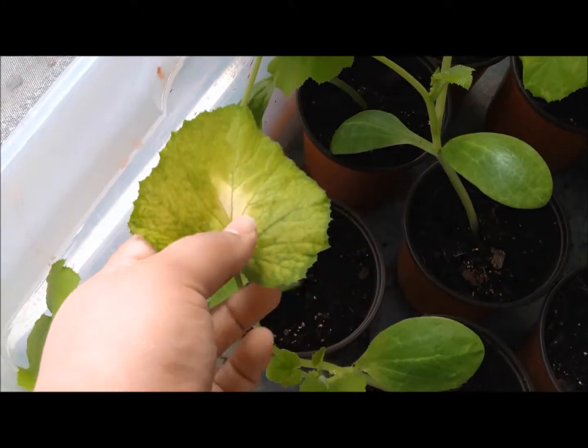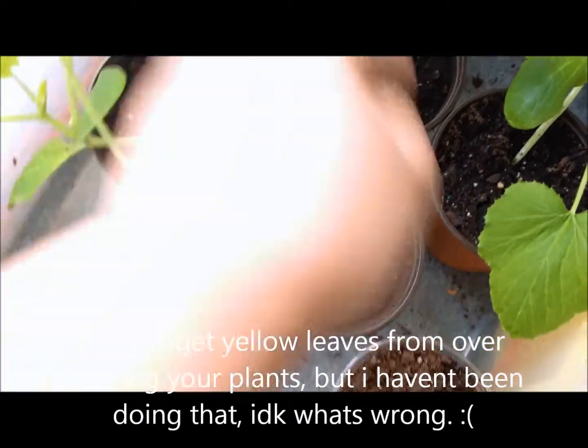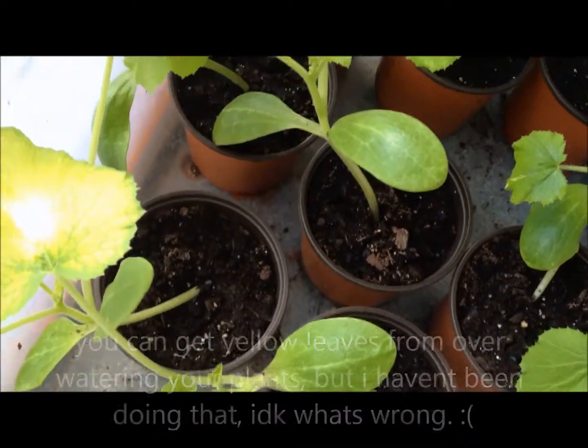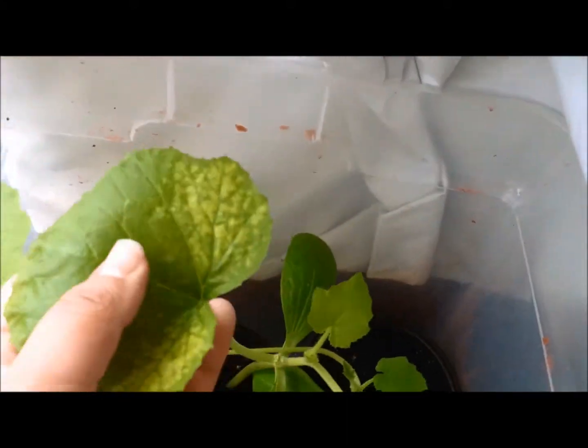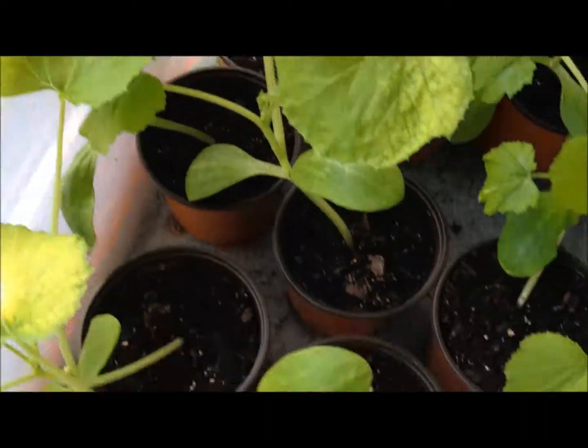I'm going to have to put some Epsom salt water in this, because I don't know if it's the infrequent watering — the soil is moist, so I'm not sure what it is. But that one and this one are getting kind of yellowish. All the other ones seem to be fine.